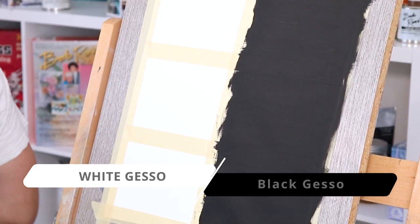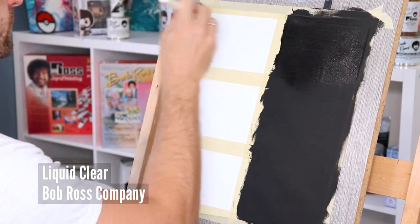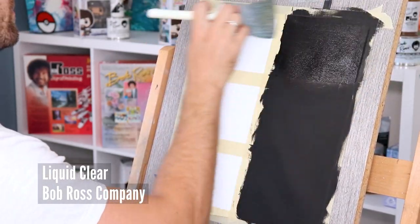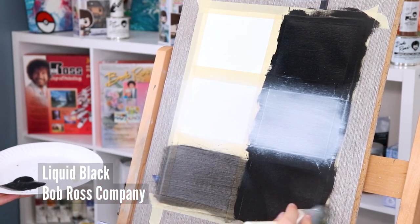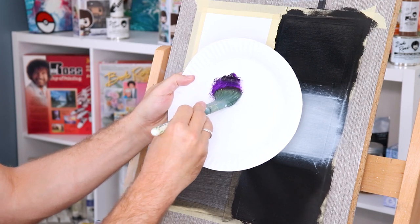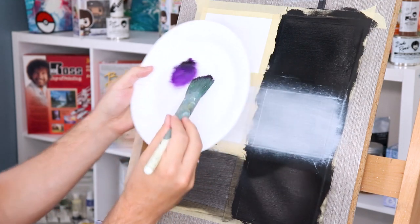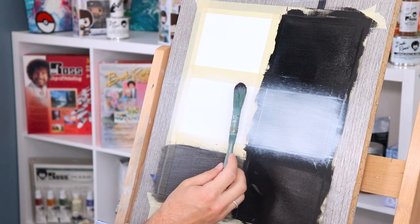I've already prepped a piece of canvas paper. On the left side is white gesso and on the right side is black gesso. On the top is where I'll be applying liquid clear, in the middle will be liquid white, and at the bottom will be liquid black. With a one-inch brush, I'm going to block in some color with a violet purple so you can see how the effects of all the base colors take place.